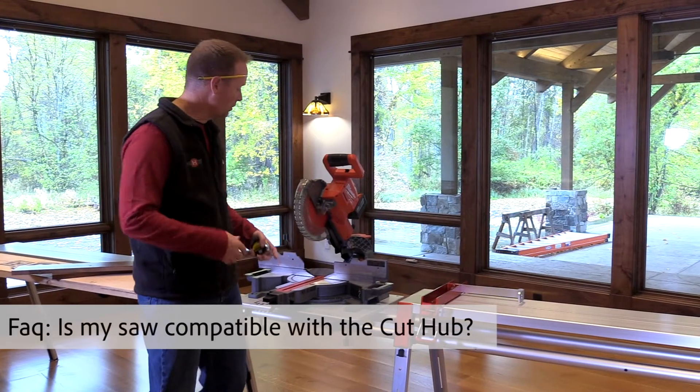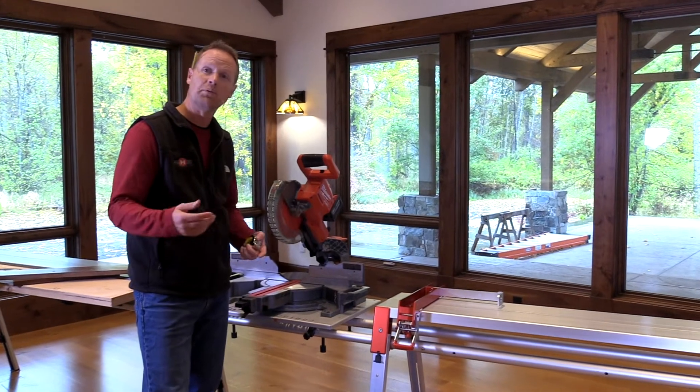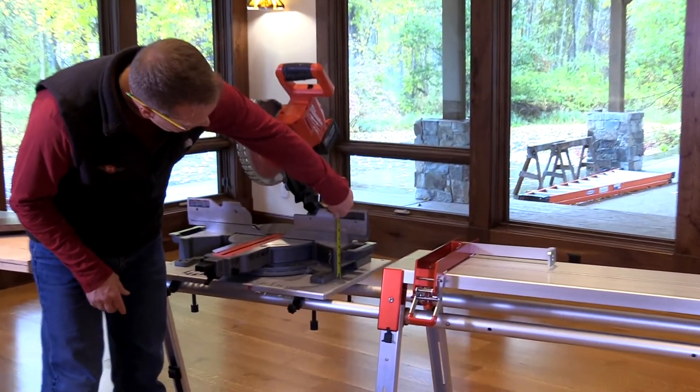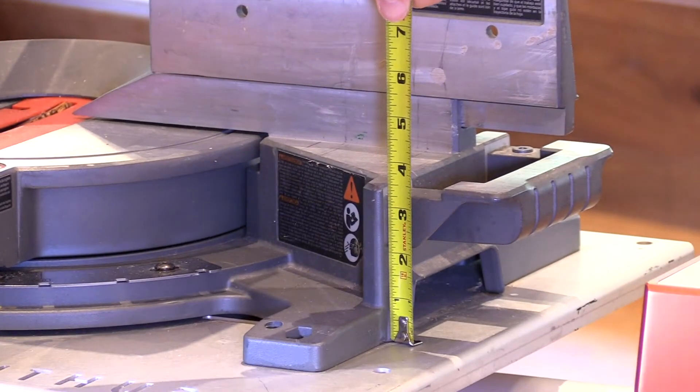So you're wondering if your miter saw is going to mount and work with the CutHub system. Honestly, super easy. 99% of the saws out there work with our system, and the reason they work is because of the deck height of the miter saw. If it is four inches or lower, it's going to work with the CutHub system.